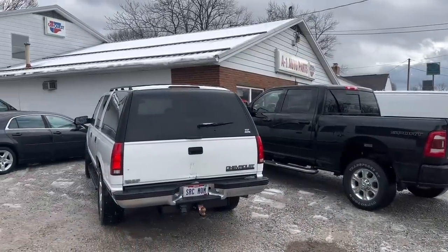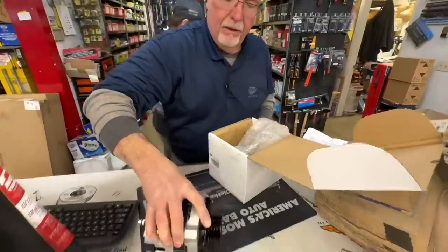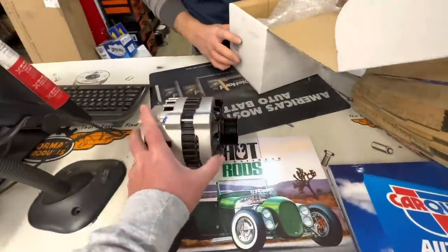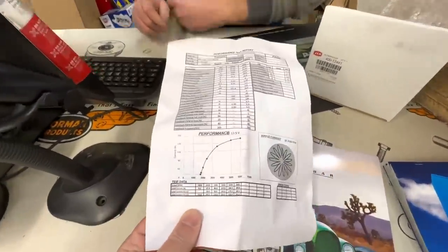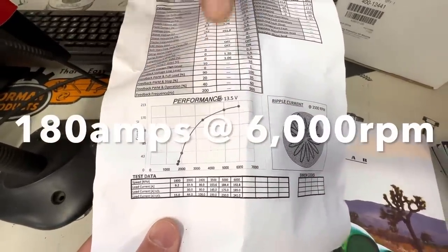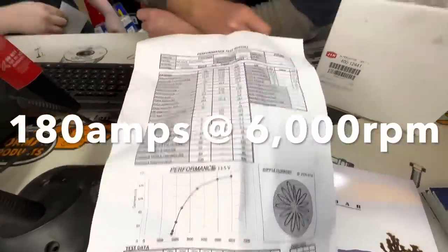First thing Wednesday morning, I go down to see Mark at A1 and pick up some brake fluid and hopefully pick up this brand new high amp alternator that he ordered in, supposedly rated at 180 amps. You're spending 6,000, it's peaking at 180 — a buck 80. It stays there till you break it. Hopefully this alternator does the trick.